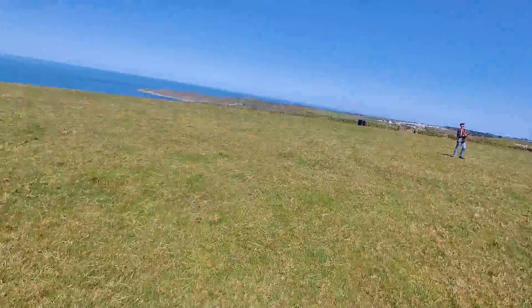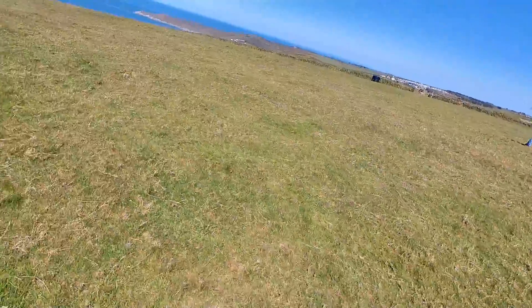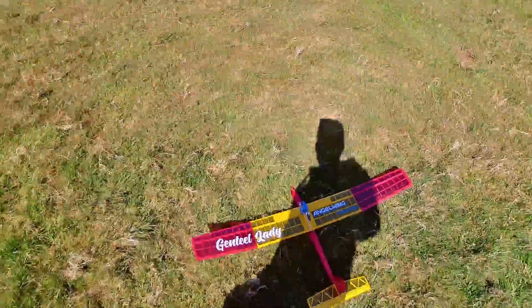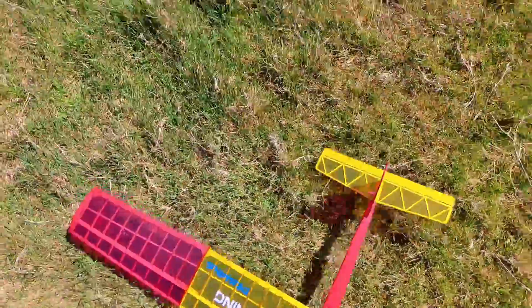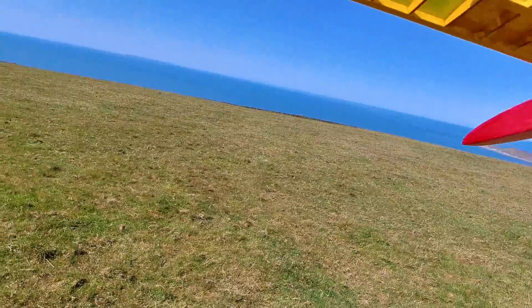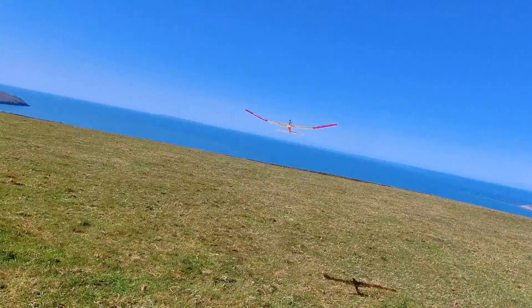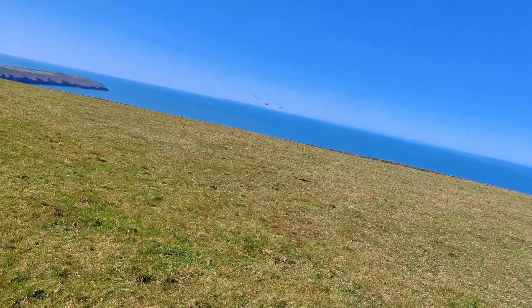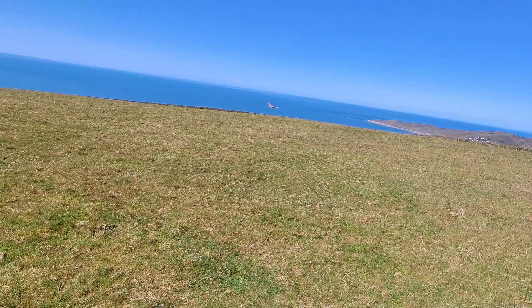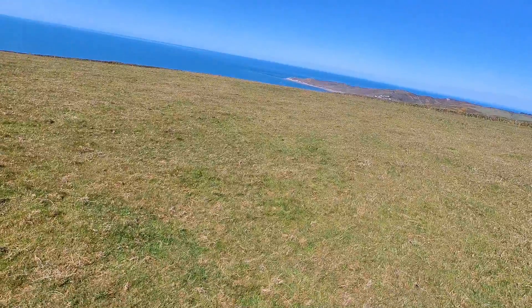That looks fantastic! Just give her another gentle glide. Brilliant.